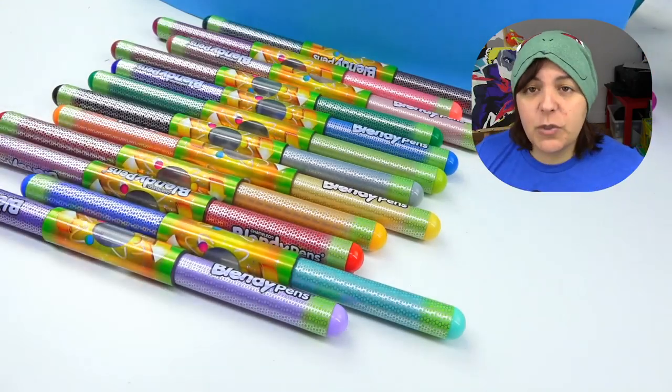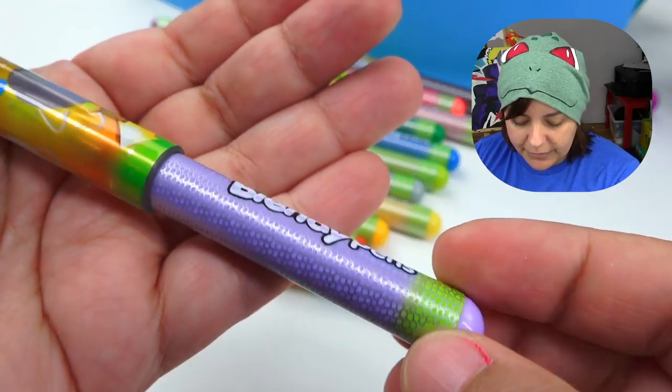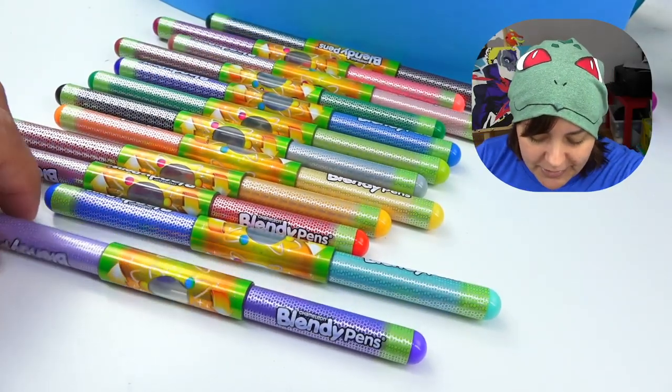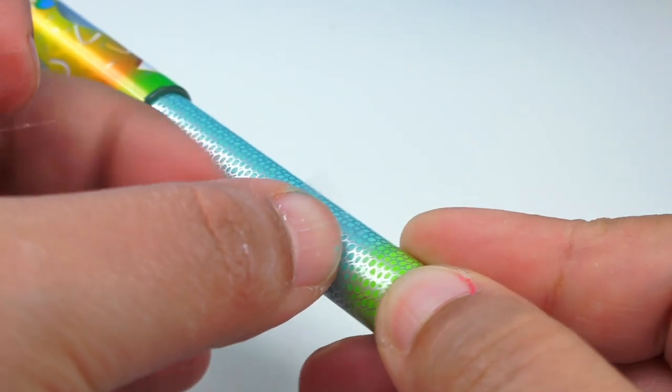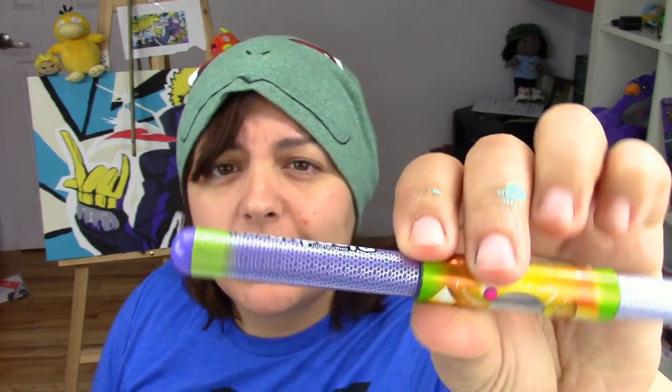Before we begin, I want to swatch these colors and see what they actually are, because one of the flaws I can see already is that none of the pens have any color names. We can see there's a bit of a swatch on the cap, but how close is the actual top to the color on the inside? So let me label them. A little longer than a few minutes later — now that I've put numbers on the colors, which is so counterproductive, I'm pretty sure they could have put some color names on there. And I also made a chart.